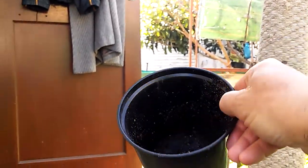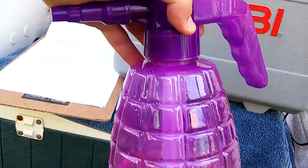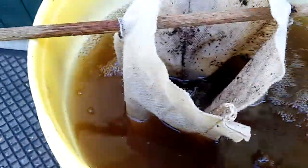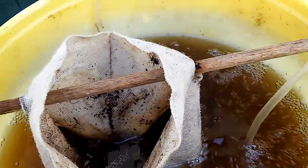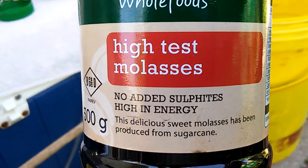I have vermicast inside here, and I put it into a homemade tea bag. The reason I do that is because I don't want to clog up the spray nozzle. If I put it inside this little bag and then turn on my fish tank air bubbler, it's going to allow the process to brew without giving me big pieces that are going to clog up my nozzle.